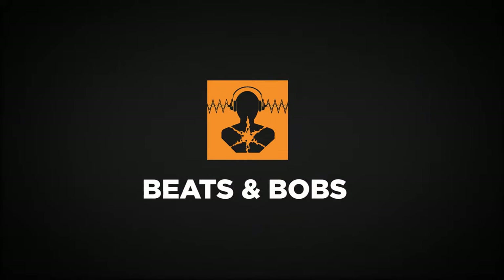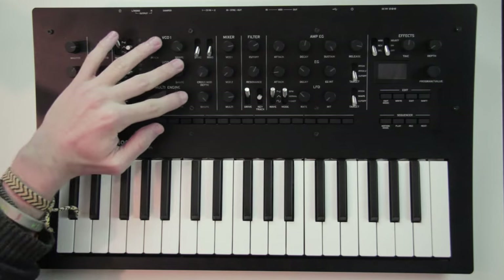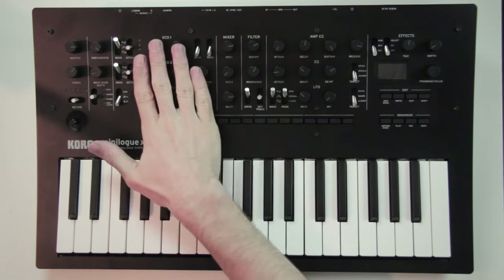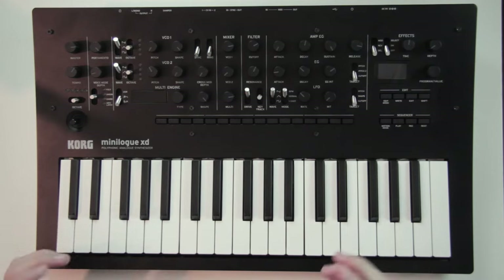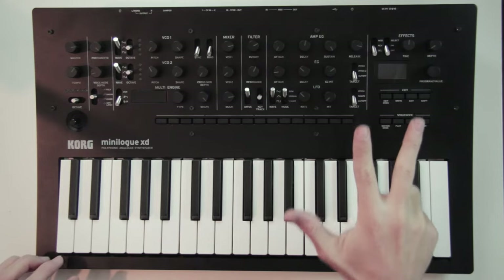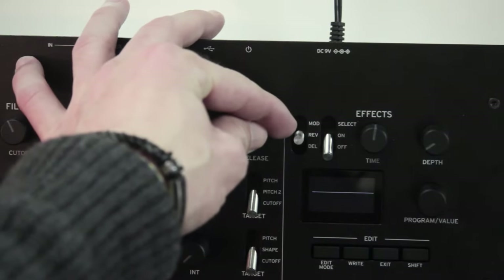The Minilogue XD is a very versatile and powerful analog synth with full voice polyphony. It has 3 oscillators — 2 analog and 1 digital — with a mixer section to set the volume of each one. It has an analog filter, 2 envelopes and 1 LFO. Everything goes to an effects section that allows you to layer 3 effects at the same time: 1 modulation effect, 1 reverb effect and 1 delay effect.